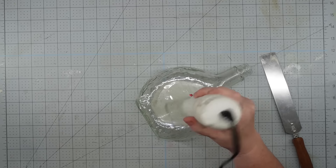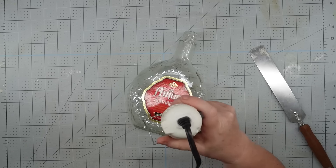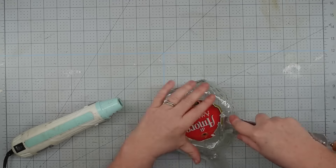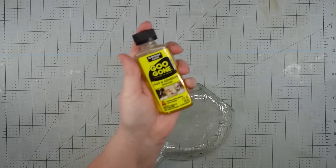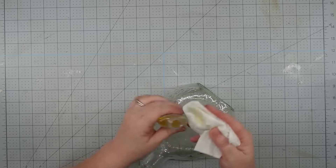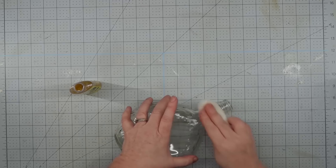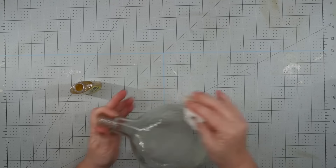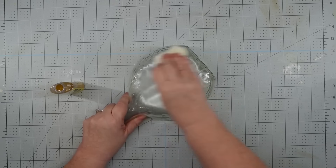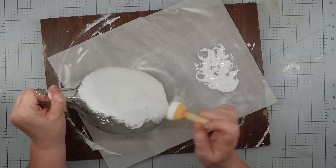The hardest part of this project is going to be getting the label off. I'm not sure what kind of glue they use, but they are not worried about it coming off. I used my heat gun and a flat metal spatula and scraped as much off as I could. Then I grabbed some Goo Gone — you can get this from the Dollar Tree — and used a paper towel to clean off the rest of the glue. It does leave an oily texture and the paint won't stick, so I wash it with Dawn Power Wash, and once it's dry we can start painting.